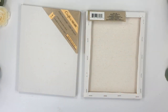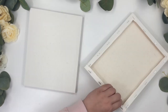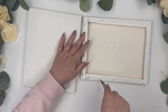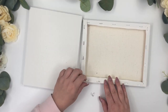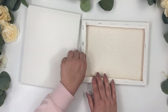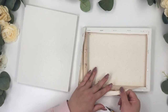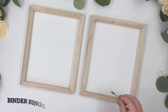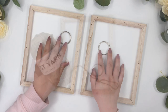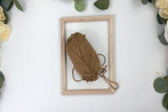For this next project I got two canvases from the craft section at Dollar Tree. The first step is to remove all the staples and the canvas since we only need the frame. These binder rings are also from Dollar Tree, and for this frame I'll be using Dollar Tree yarn — they have lots of yarn colors to choose from.